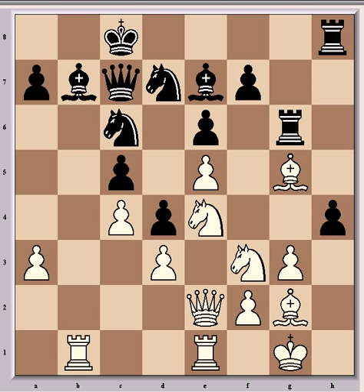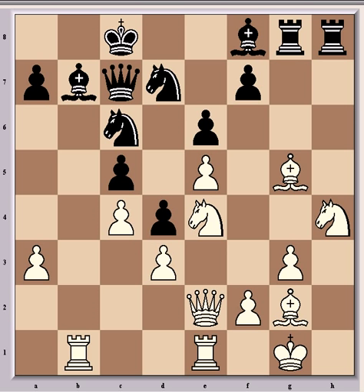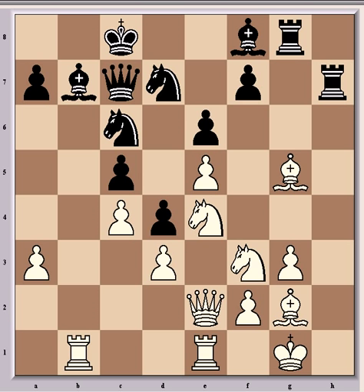Then came bishop g5, bishop f8, knight takes h4, rook g8, knight f3, rook h7 — which was intending to double rooks on the open h-file with some attacking chances. But remarkably there wasn't time for that.